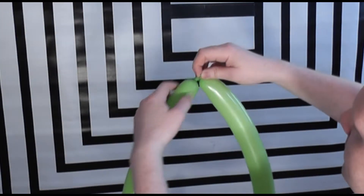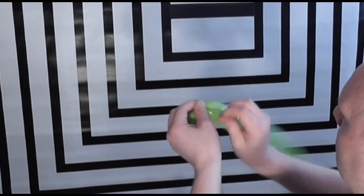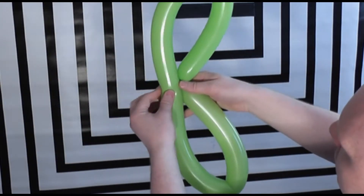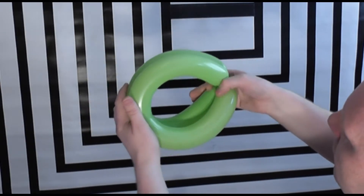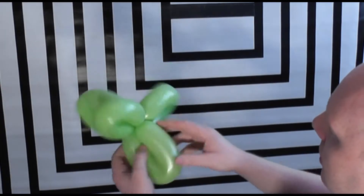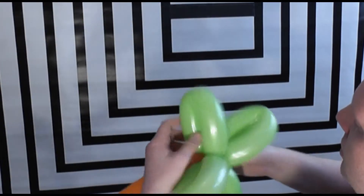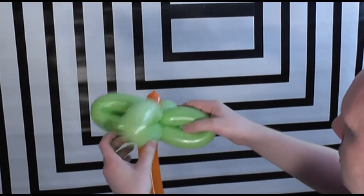Take the two ends and tie them together. Go for the knot, push it next to the edge of the balloon and twist. Put them together, go for the edge of the balloon, push them together and twist. Go back to the tree, make a small bubble, and just twist that around the leaves. And there you've got the basis for the tree.